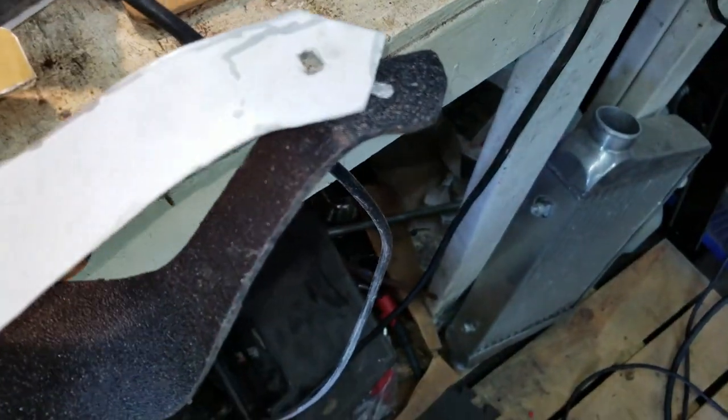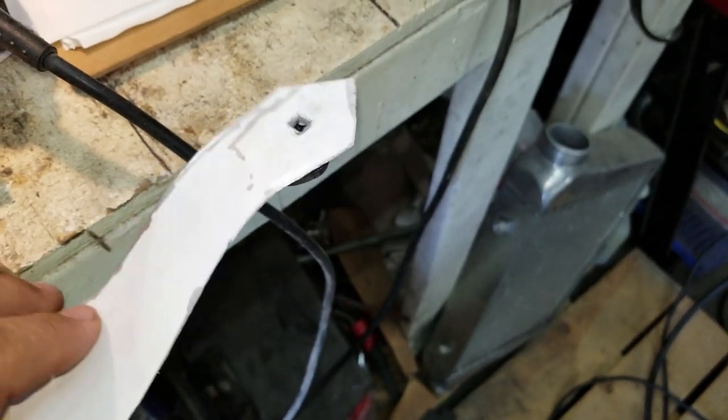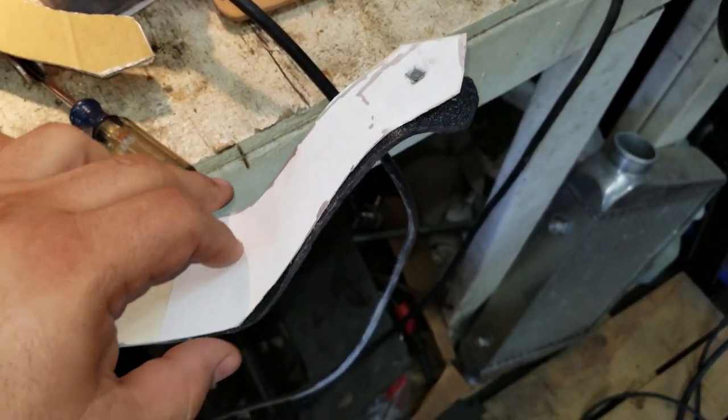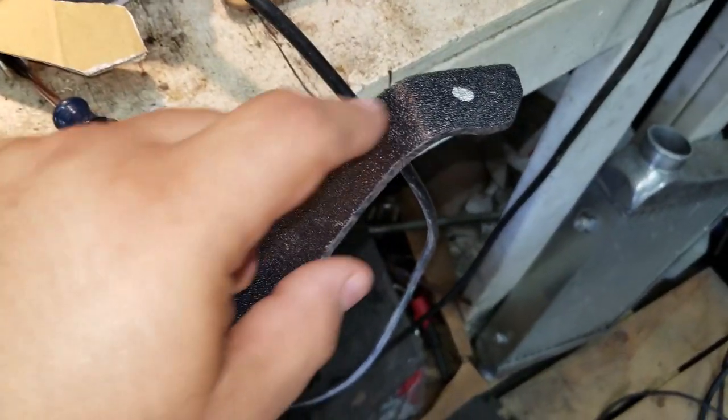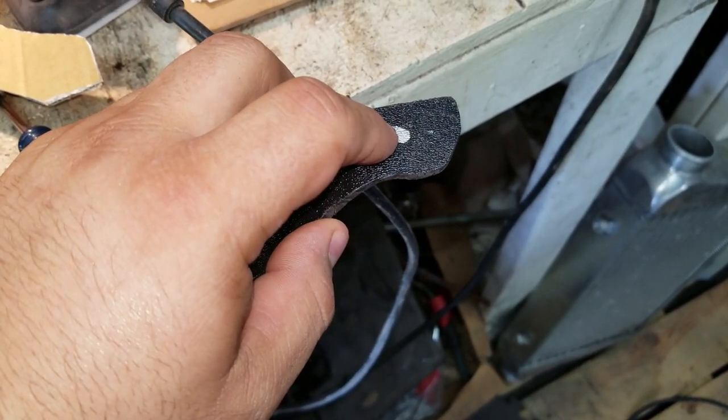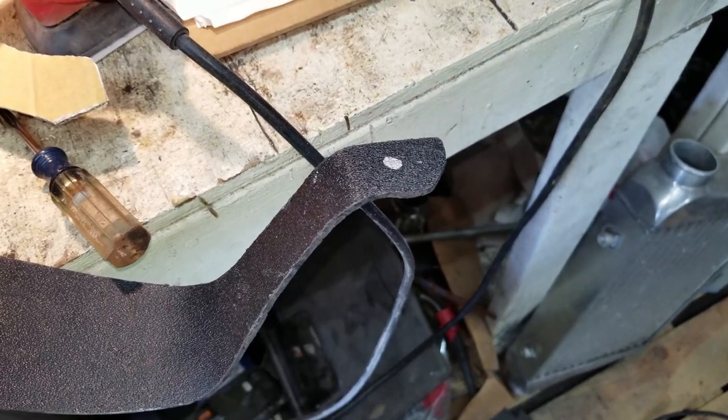Alright, so welcome back to a new day. Let's go ahead and cut the holes for the mounts — the side mounts. What I did was use the original template, matched it up with this one, and used that as the guide. Now we're going to go ahead and drill it out. I should have a stepper bit and I'll get my drill bit out and use that.